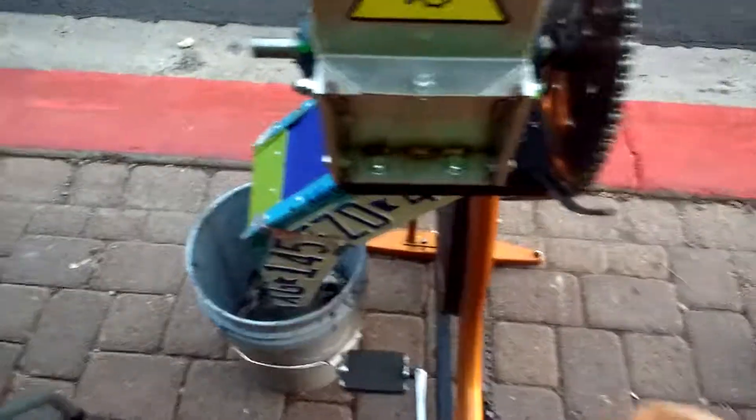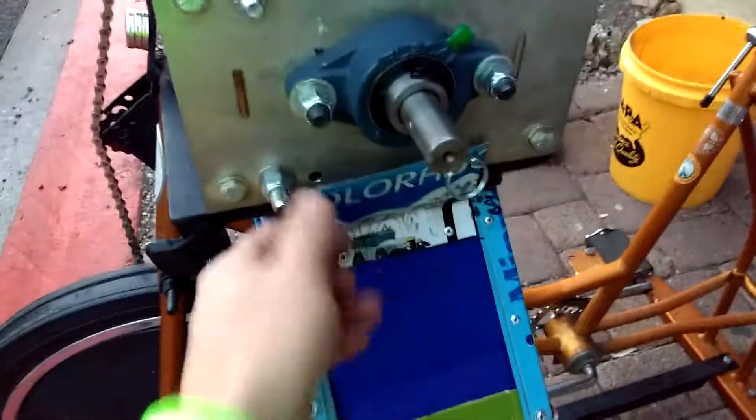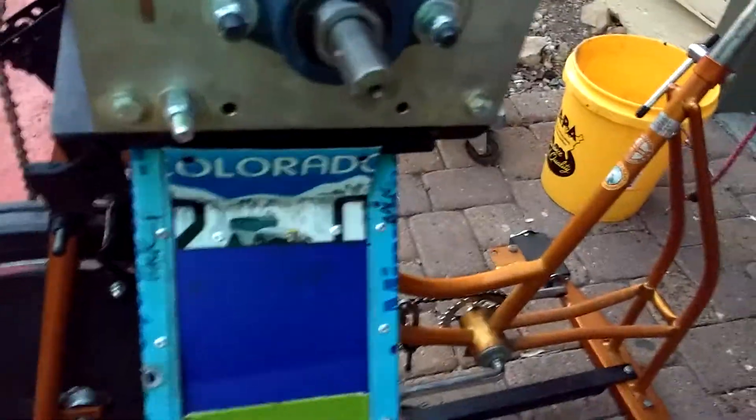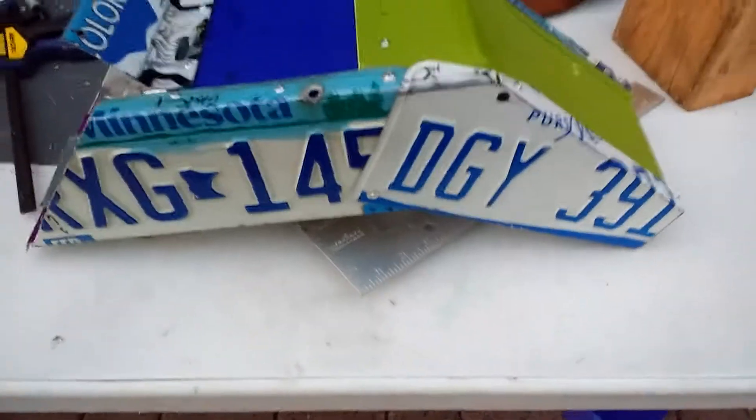So that's my new chute. It's pretty easy — just the two pins and we can take the whole thing off. I think it's a pretty decent design. It necks it down so it's putting things in a smaller place.